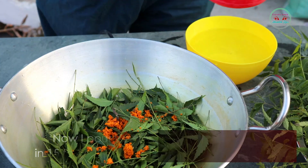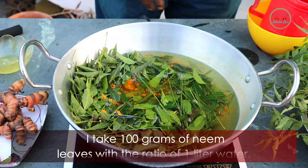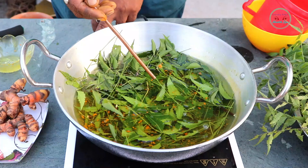Now I pour water into the pan and boil for 15 to 20 minutes at an average temperature. I use 100 grams of neem leaves with a ratio of 1 litre of water.